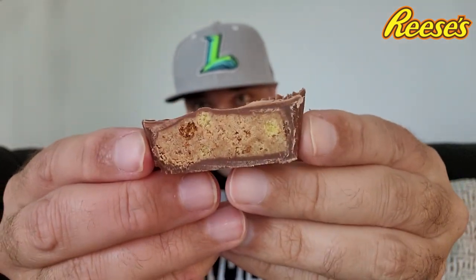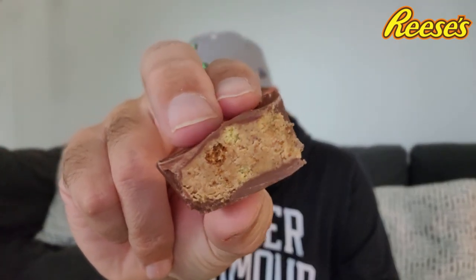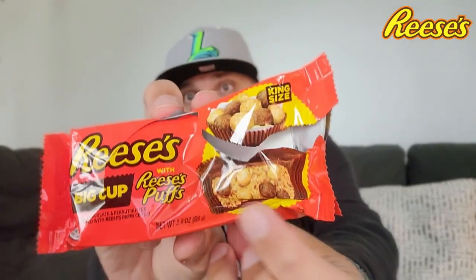Now the cereal itself — they are larger circles of cereal, the Puffs — those seem to be a little bit smaller. Reese's Big Cup with Reese's Puffs, it's a Reese's snack alert right here. There's a little crunch. They could have probably put any cereal in here, anything crunchy, because you're not going to get the extra peanut butter flavor that you're getting in the Puffs. And if you're familiar with Puffs, half of the Puffs are chocolate and half are peanut butter.